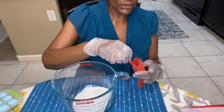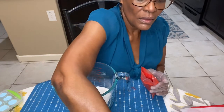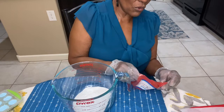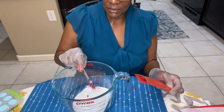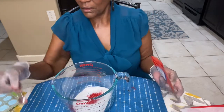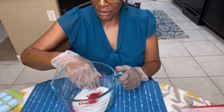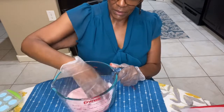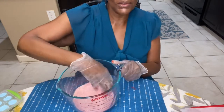I don't know why I left the stick in there, but here is a quarter — one fourth teaspoon. That looks like that's going to be plenty of color. One fourth teaspoon — oh yeah, that's plenty of color.